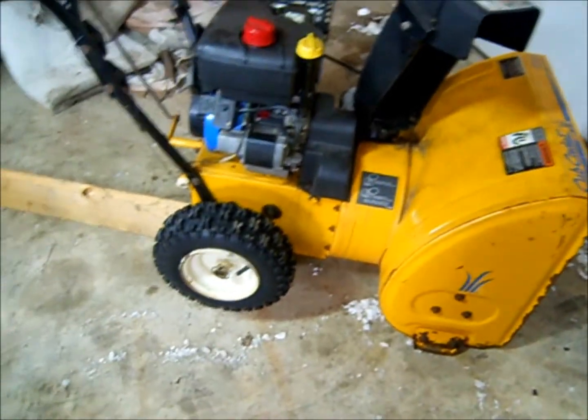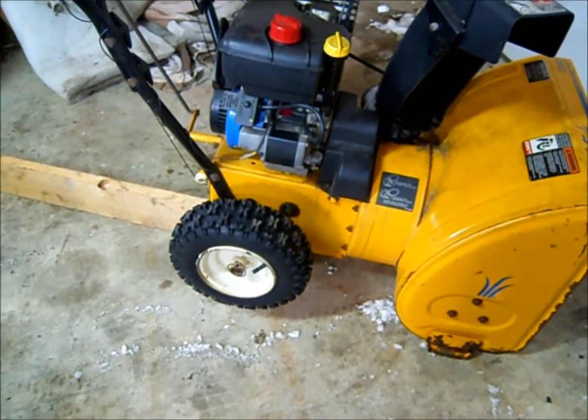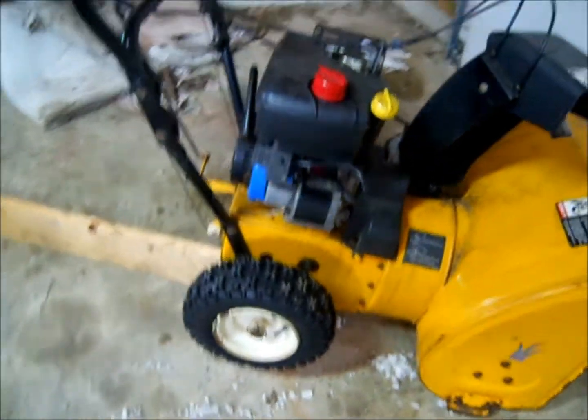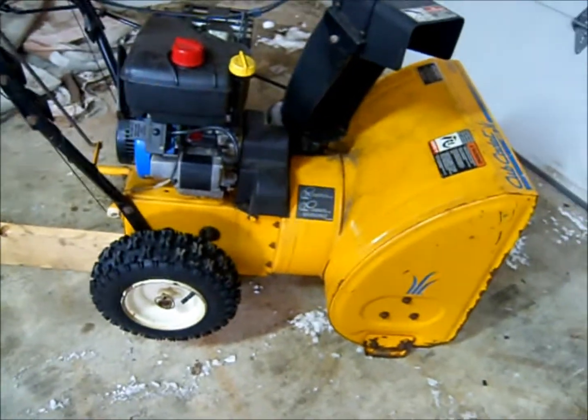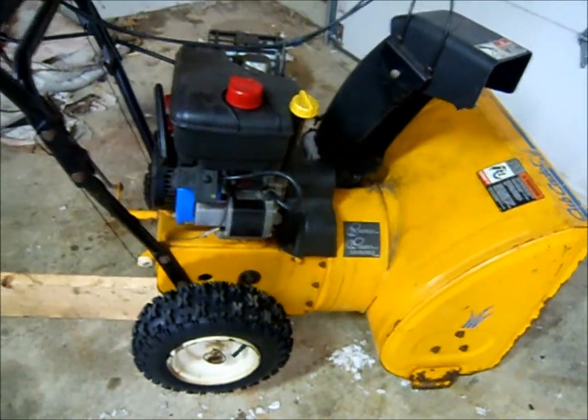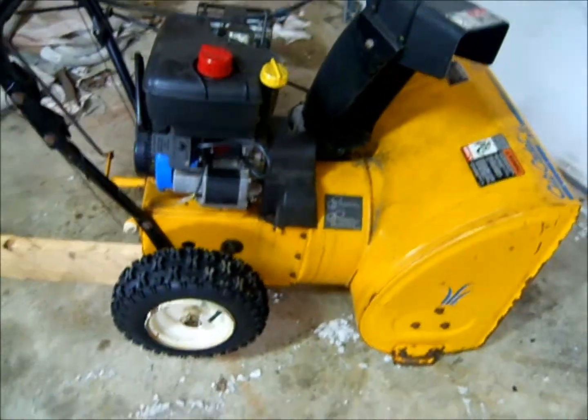I just wanted to mention — this is kind of a repair video. I bought this about a year ago, used, didn't have a manual. It was my first snowblower, first walk-behind, and I had no clue about anything.